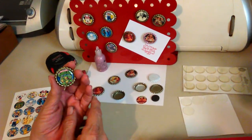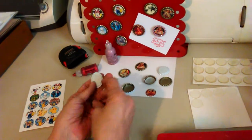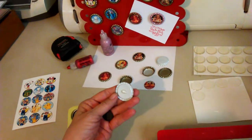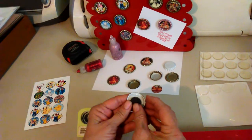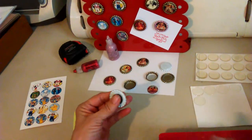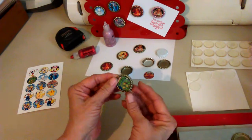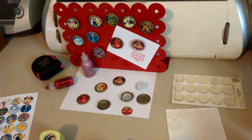I think I've covered it all. If you want a magnet on the back, you just apply a little hot glue, or a different glue, whatever you would like to use. I like the hot glue, but make sure it's the high-temp hot glue so it sticks really good. And you're all set. Thank you very much, and have a wonderful day.